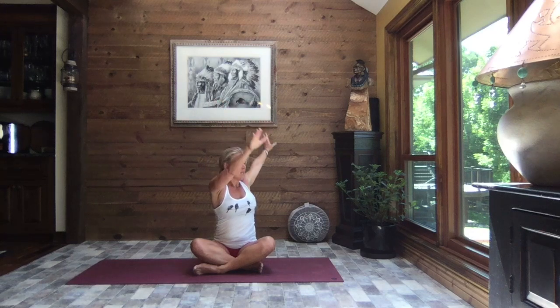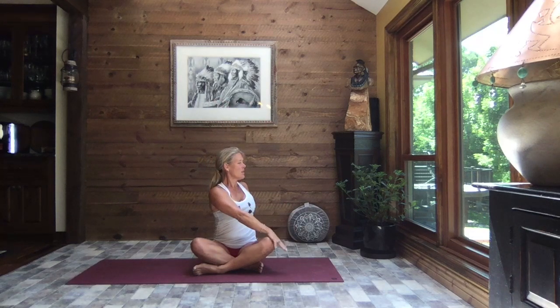Inhale reach to the sky, and as you exhale rotate to the right, placing that left hand to the top of the thigh, right hand behind you. Prop yourself up as tall as you can, sit and turn, and take your gaze out over that back shoulder. Really sit up nice and tall, with a little drop of your chin down towards your right collarbone.